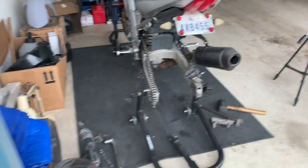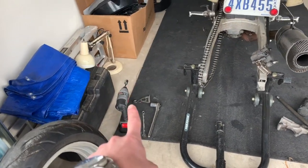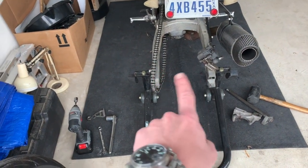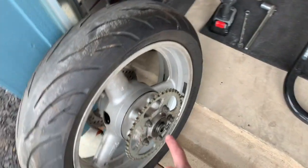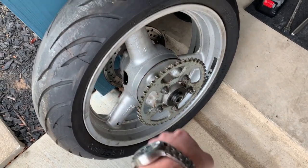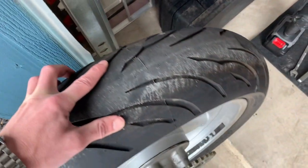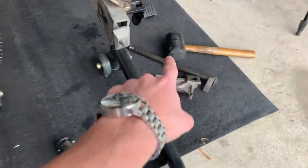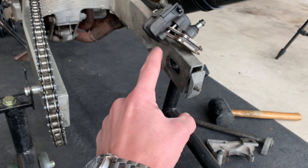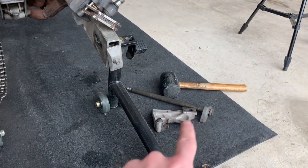We've got the back wheel off here. This side is a 24-millimeter socket, so you back that off. You loosen up the chain adjuster so you can push the wheel up and jump the chain off. The axle should slide right out. Be careful when you pull it out — this is the chain side. There's a spacer right here that's probably going to fall out, and there's a spacer over on the other side as well. You've also got your brake caliper bracket here, with that little groove to keep it locked into the swing arm so when you hit the brakes, it doesn't spin around. You're going to remove your brake caliper from your brake caliper bracket.